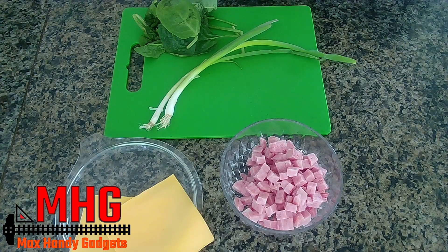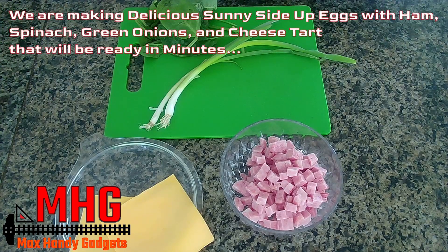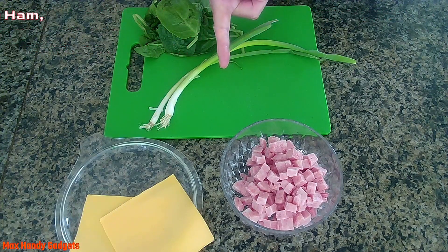Today on Max's Handy Gadgets we're making a delicious sunny side up egg, ham, spinach, green onions, and cheese tart. That'll be ready in minutes. So let's get started.